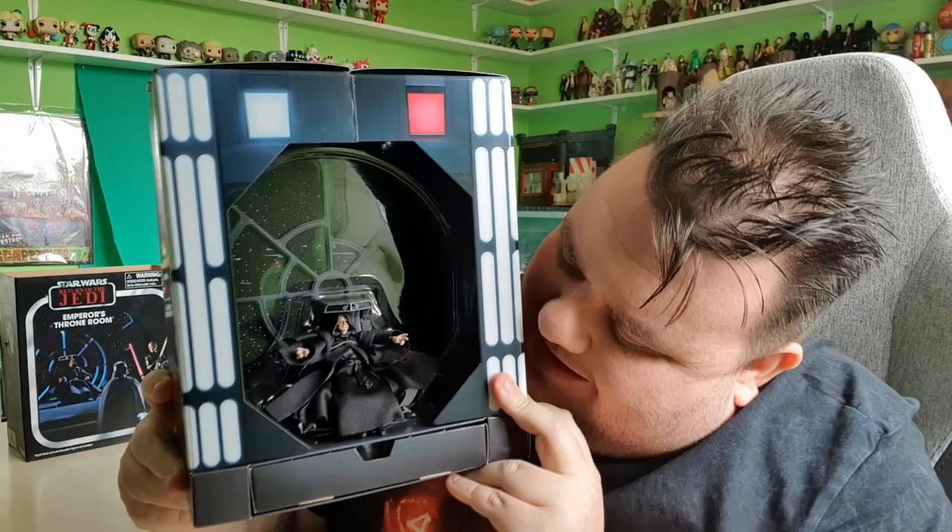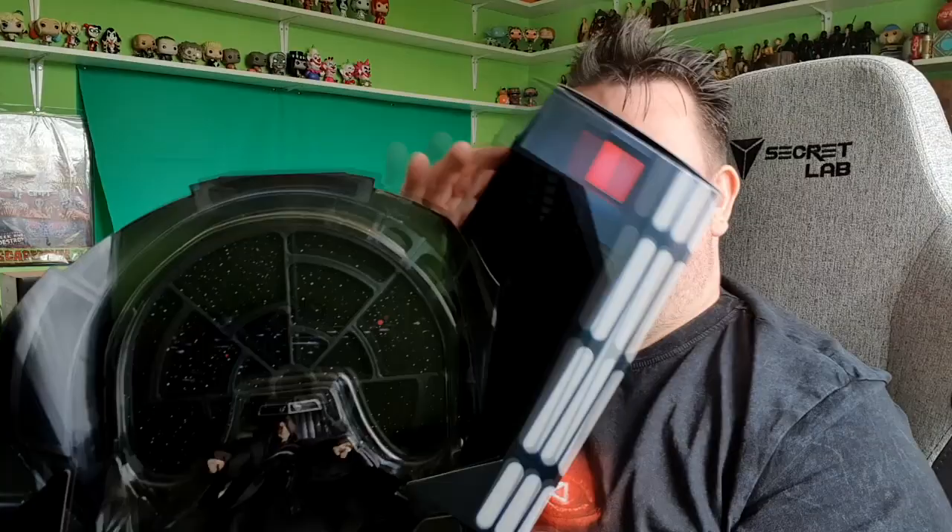Alright, so here is the Emperor out of the packaging. So, this is the box first of all — it opens up. This is really cool, by the way. It opens up. How cool is that? This is such a cool box. I'm almost going to feel bad opening this one.